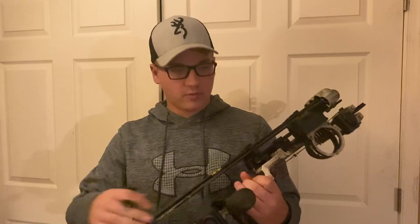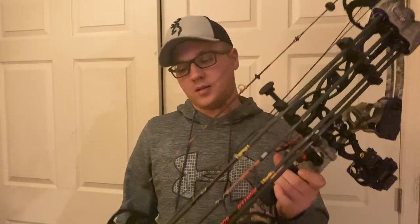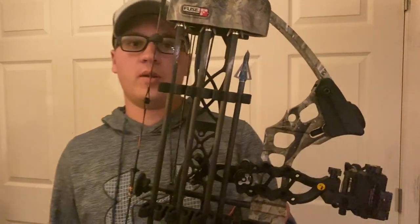I also have another arrow in my quiver — it's an Easton Power Flight, also a 400-spine arrow, but I use it as my varmint arrow. Nothing special: plain vanes, plain nock, but there's a broadhead on it — a Muzzy four-blade 100-grain broadhead. I shot at one squirrel this year but missed. Haven't had a whole lot of luck with my varmint arrow, but I carry it just in case.